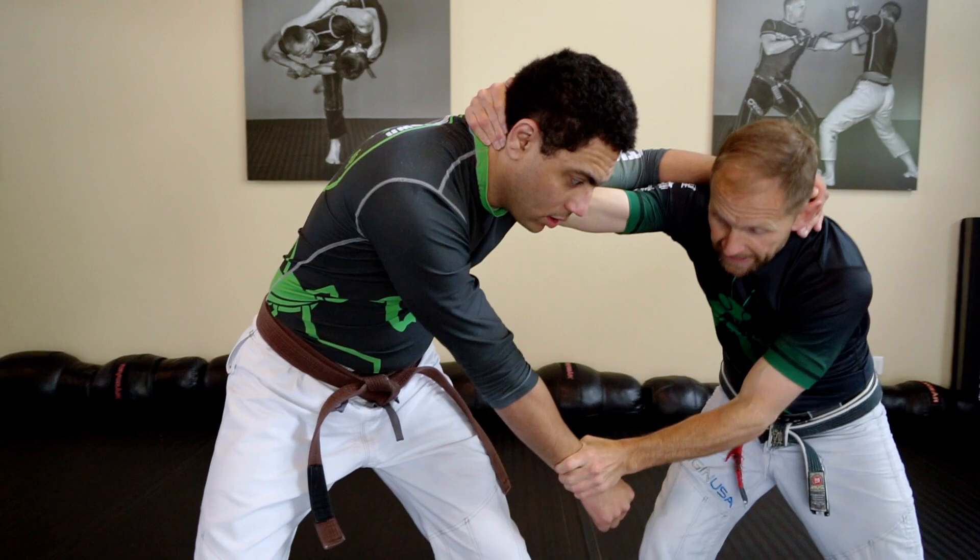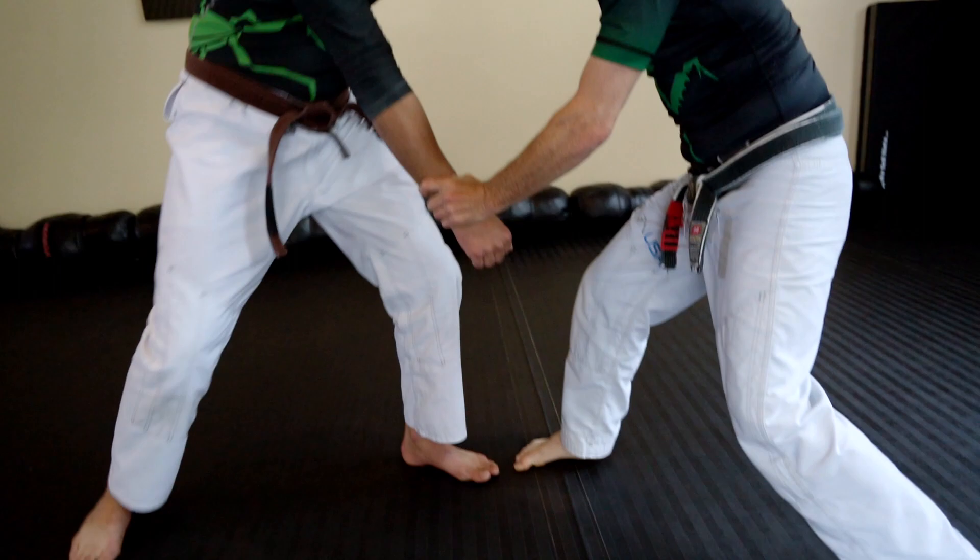Let's look at our options. Again, protect from that back leg so they can't immediately knee you or kick you. Move to the flank position — don't stay frontal or you get a kick to the groin.